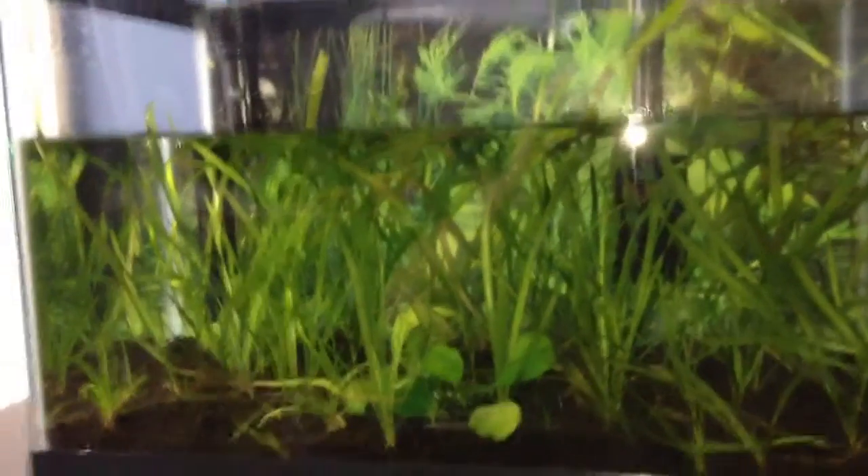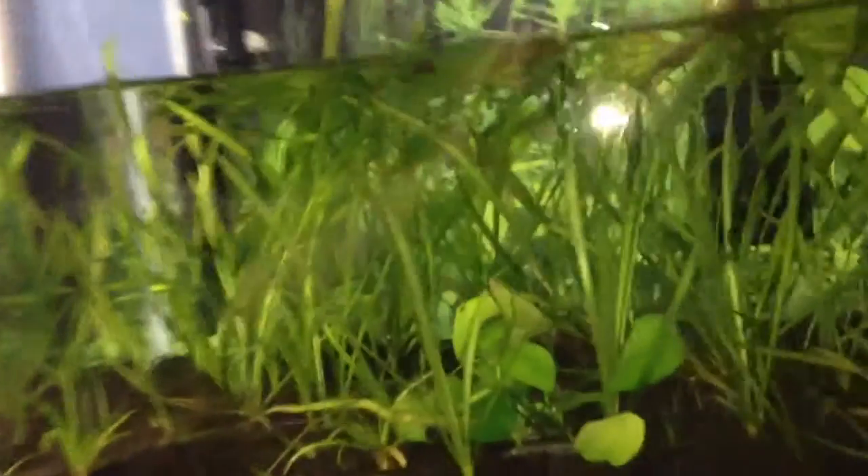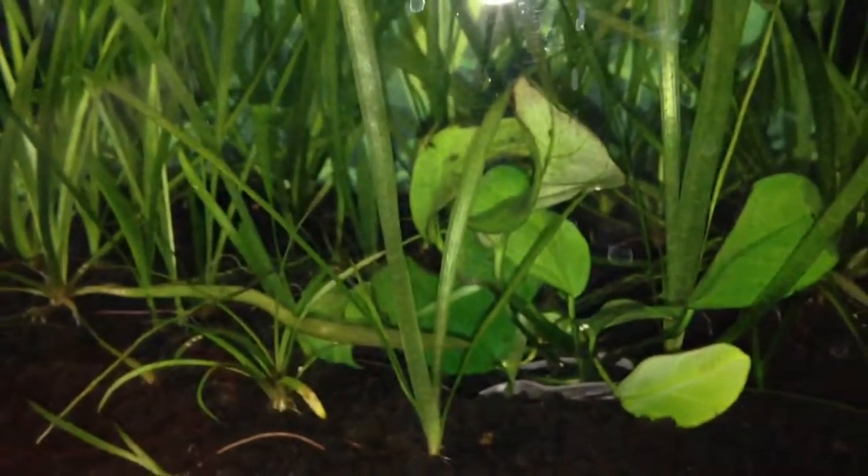Fish guy here making another video tearing down the beta tank. We're going to throw the anubias right there, clean her off, and put it up in the rainbow tank to see how it does.